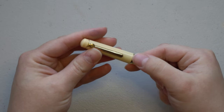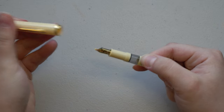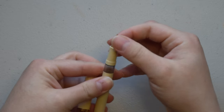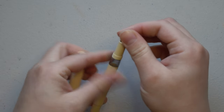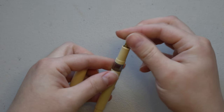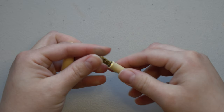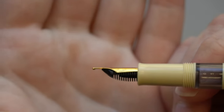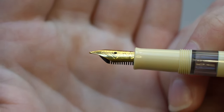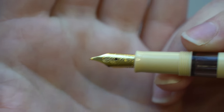It does screw on well — one turn — and then to disassemble the top part you would just unscrew the nib section like you do with most piston fill pens to clean it. From what it looks like, the nib she gifted me is a medium nib, and you might be able to see that on the side of the nib — there is a very small 'M'. The nib itself does have Scrix written on it and it's a pretty standard small nib.